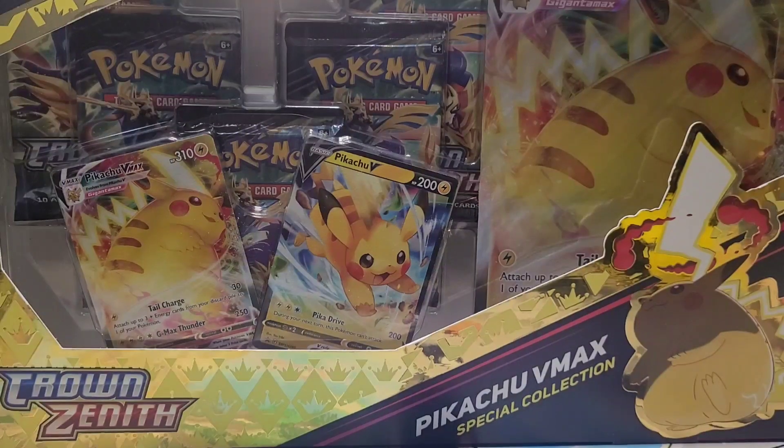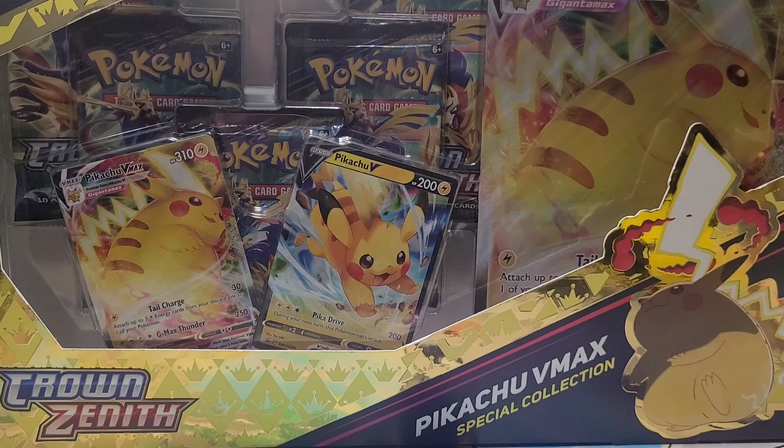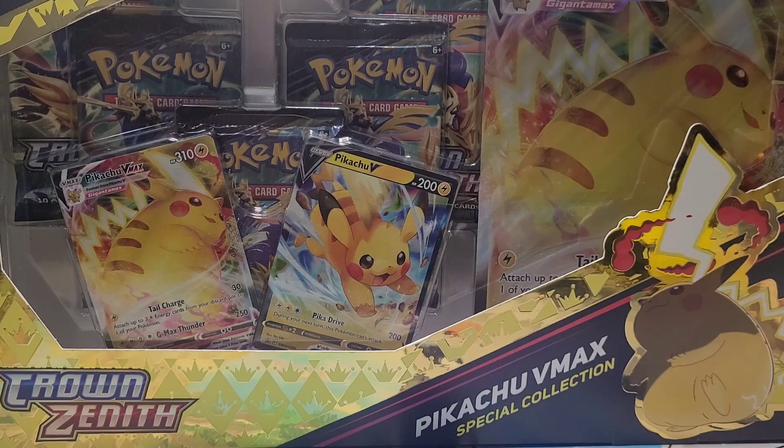What's up DNA Poke friends! Today we're going to be opening up this Pikachu VMAX Special Collections Crown Zenith. I am so excited for this video — let's go ahead, look at the intro, and let's get it!